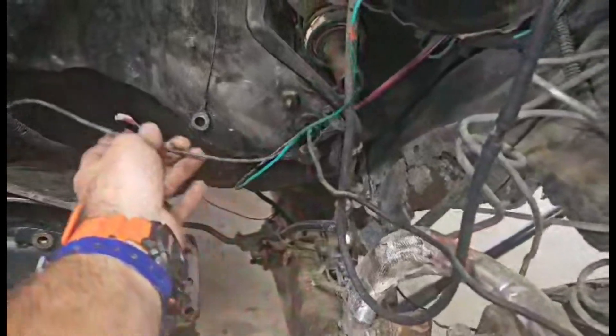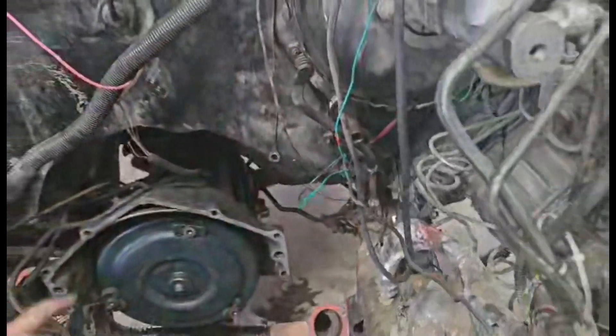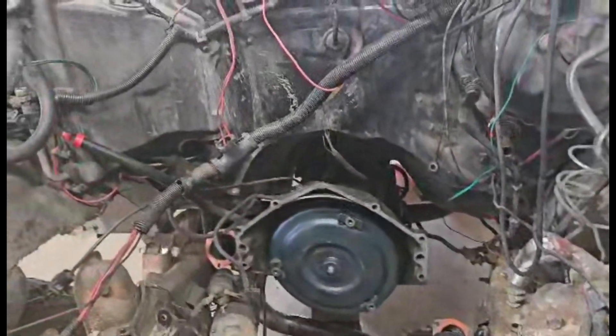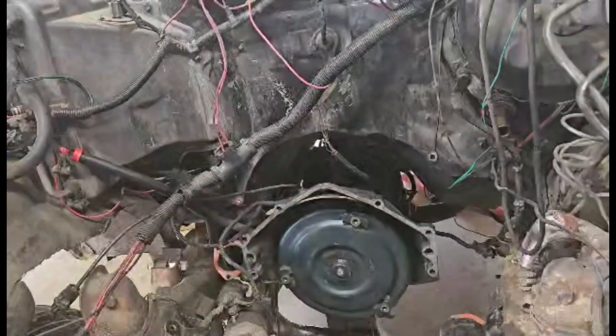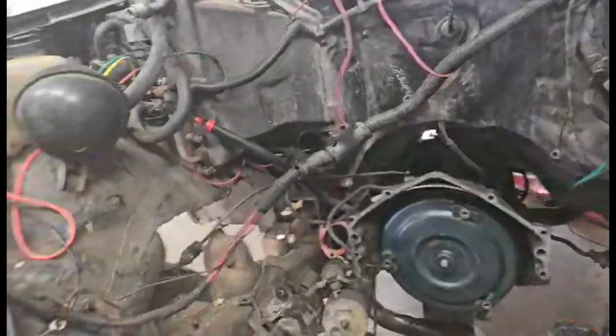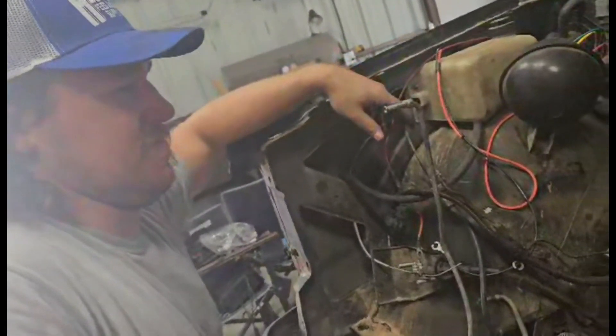And then of course oil pressure. As far as transmission wiring goes, I have no idea — I don't deal with automatics. I left whatever wiring was there. There was one wire that went to the computer, so it's probably now useless, but it's still there. We don't know if this is an actual '91 700R4 — the only thing we know is it's a 700R4.